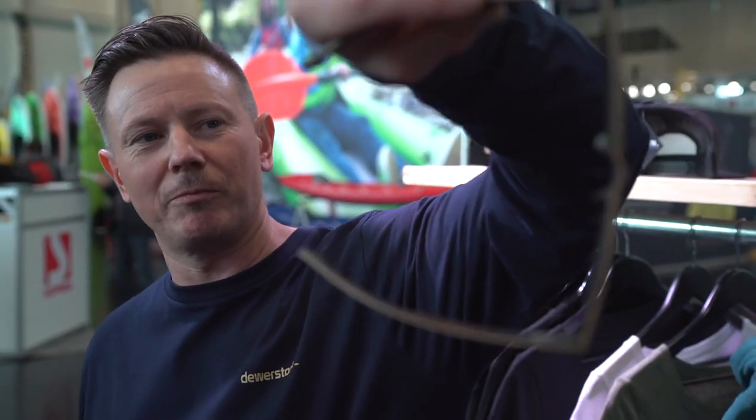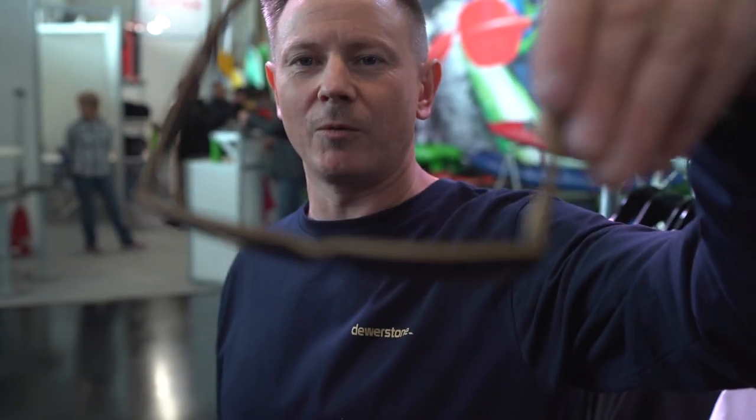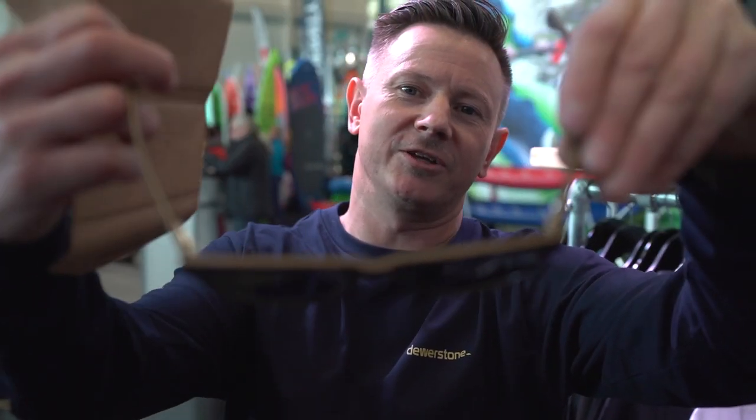They've got new compressed maple wood frames, sit nice and close to the face, they're lightweight, sprung hinges, so really easy to wear — they stop your eyes from fatiguing.